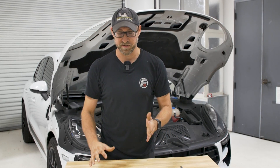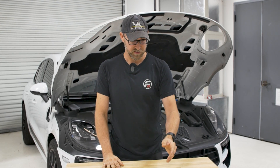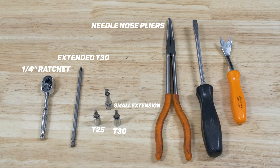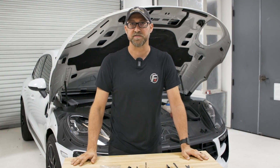You only need a couple of tools to get this done in a few hours of your time. You'll need a T25, a T30, a small extension, a quarter inch ratchet, a long T30 if you can get it, some needle nose pliers, any type of flathead screwdriver, and a small pry tool for removing some of the trim. Now let's get into it and show you how it's done.